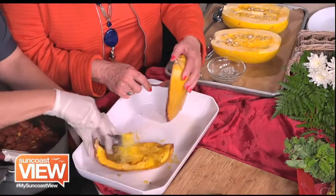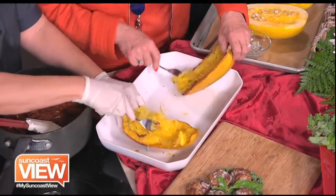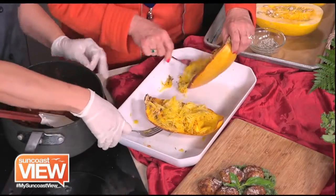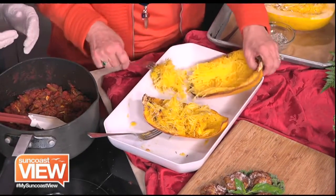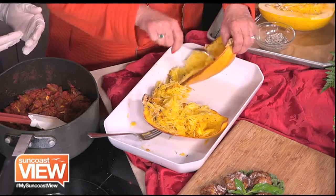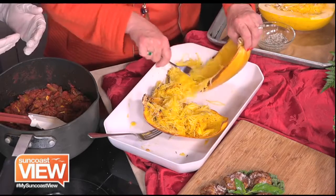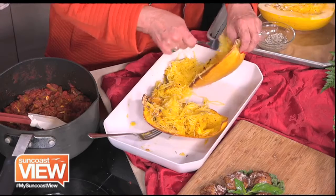I've never done this before. So this is afterwards - this is how it becomes the spaghetti. After you bake it, it just pulls off. You're going to put it in a 350 degree oven for about a half an hour. You know it's done when it just comes off easily. It's so easy. And it really is good. I don't really miss the pasta too much. I mean, I love pasta, but sometimes it's just a vessel for the sauce.